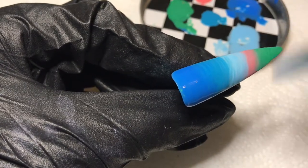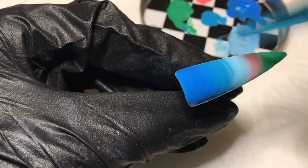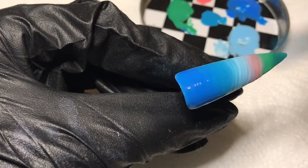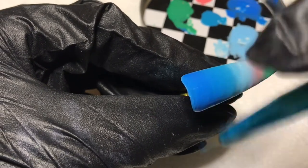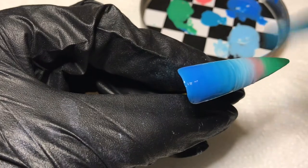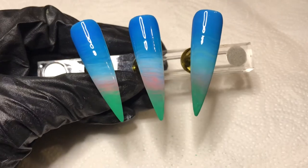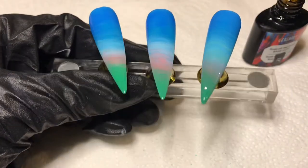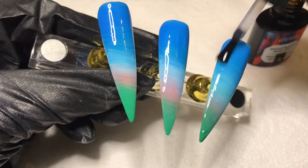I only had to do one coat — that's right, one coat! I cure this for a full 60 seconds in the lamp, and here you can see them — I did three nails. Y'all, that looks like a pretty darn good landscape.